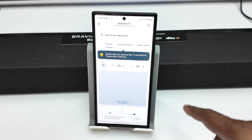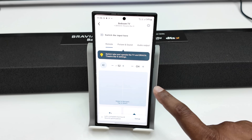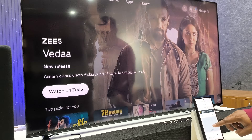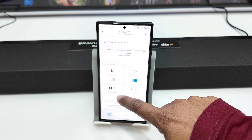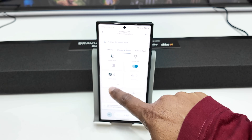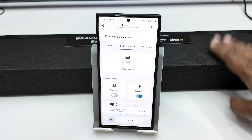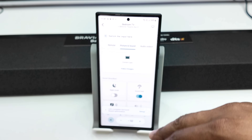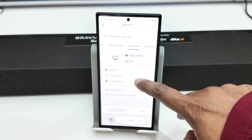The Bravia Theater Bar is controlled by the Bravia TV remote. You can use the volume controls and also select settings from your mobile device. In the settings, you can use Night mode or different sound fields. There is also a wide zoom feature. You can control audio system settings from the mobile device and connect the sound system wirelessly.